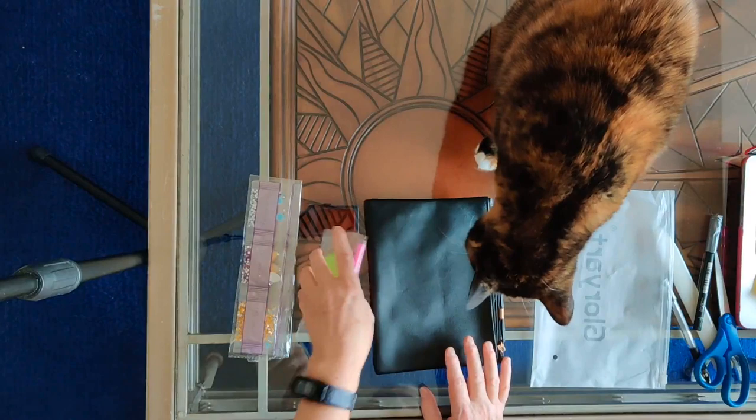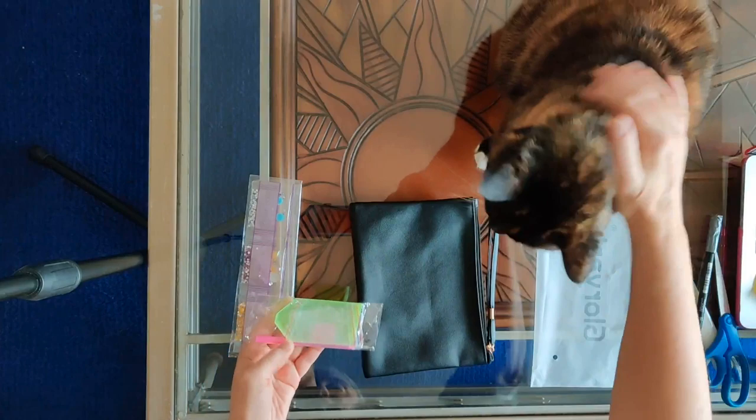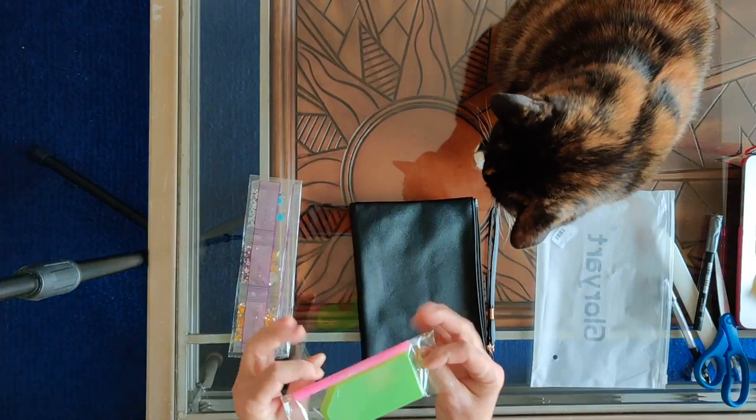Now I'm going to show you that in a moment, but first let's say hello to my lovely assistant Micah. She's got something white on her nose. Okay, Micah's here because she's a camera hog.